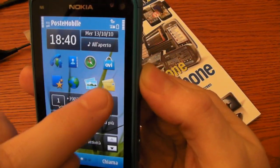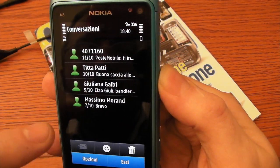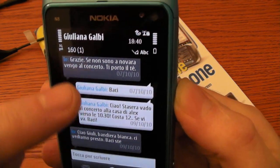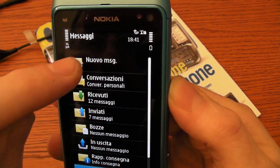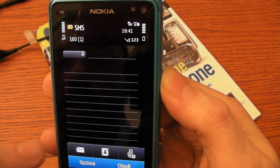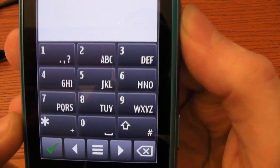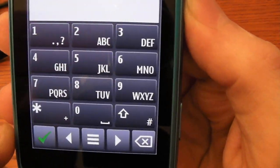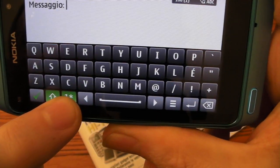Now I want to show the messages. We have conversation view. If we decide to write a new message, we can see this type of keyboard. We can change it to have a full QWERTY keyboard. We also have symbols.